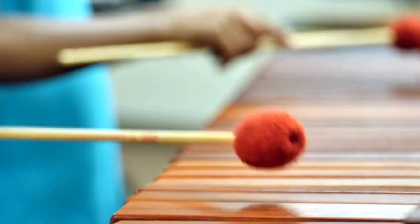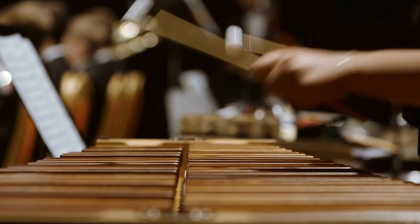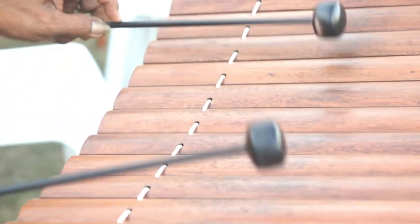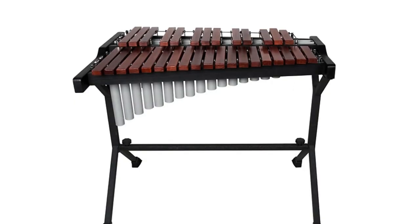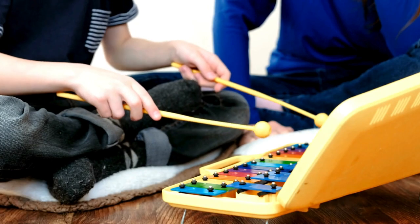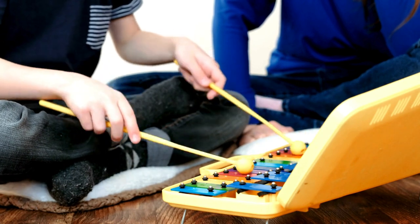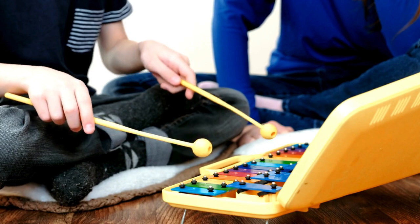Now shift your attention to the xylophone. This instrument, with a name meaning 'wooden sound' in Greek, has a higher pitch and a sharper, more brittle sound compared to the marimba. Xylophone bars are usually made from hardwood and are all the same length, lacking the marimba's tube resonators. You'll often find the xylophone making its mark in orchestral music, but it also has a place in folk music, marching bands, and even children's music, thanks to its bright, playful tone.